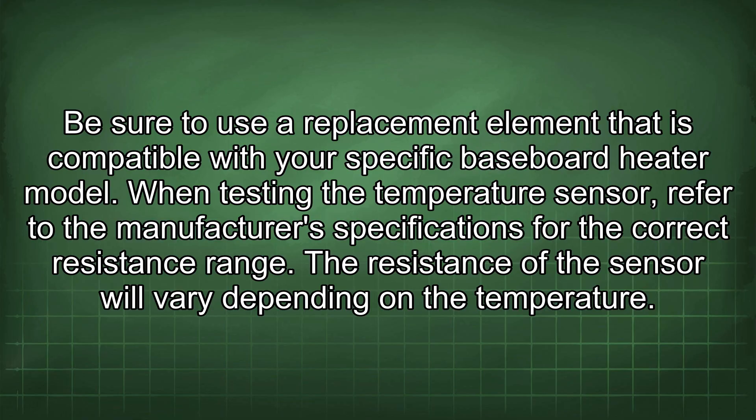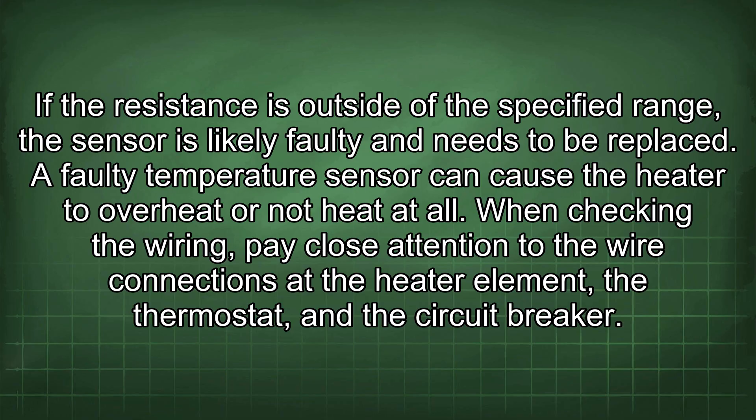When testing the temperature sensor, refer to the manufacturer's specifications for the correct resistance range. The resistance of the sensor will vary depending on the temperature. If the resistance is outside of the specified range, the sensor is likely faulty and needs to be replaced. A faulty temperature sensor can cause the heater to overheat or not heat at all.